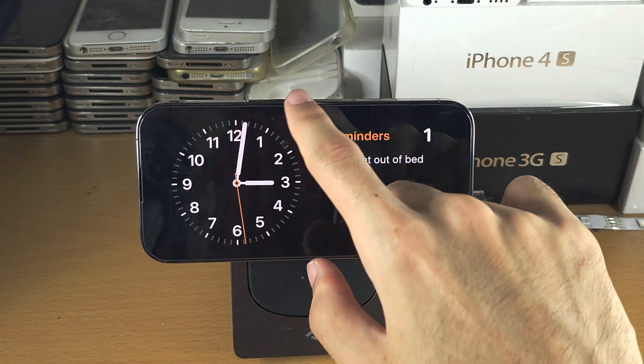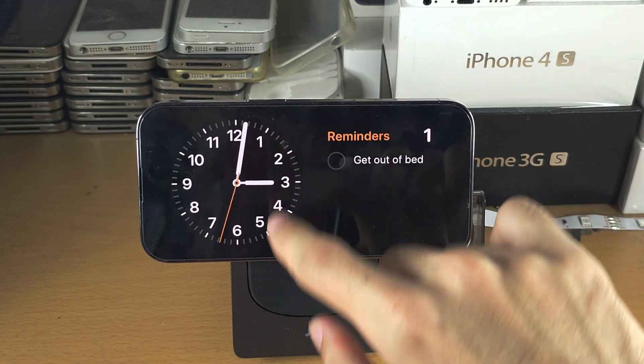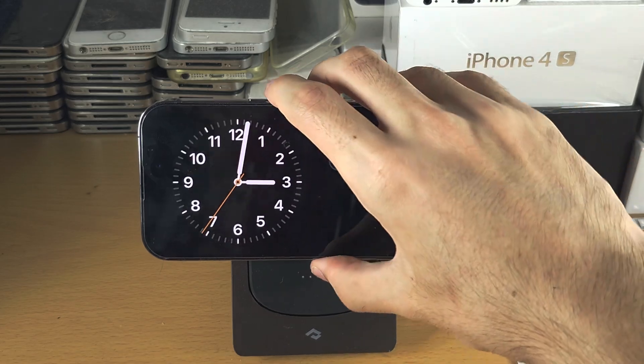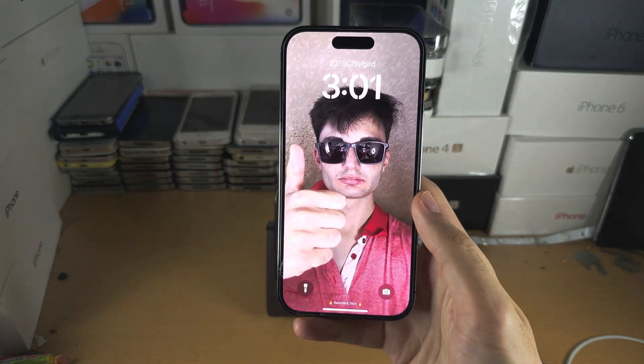You can still use things like the Control Centre, but the notification centre does not work in this mode, and you will need to exit this mode if you want to use your phone normally.